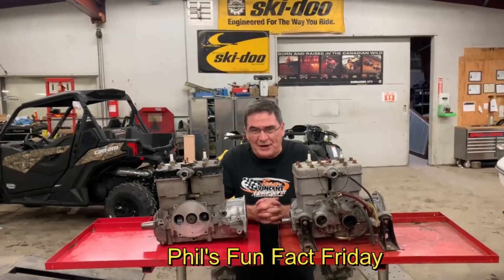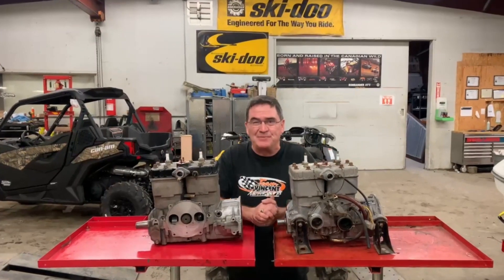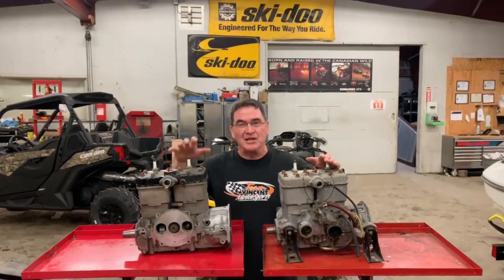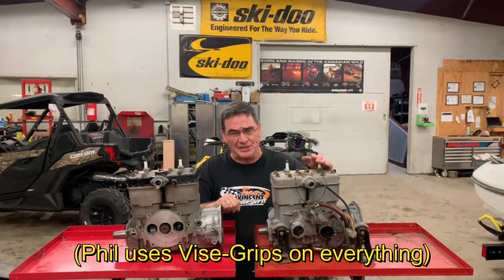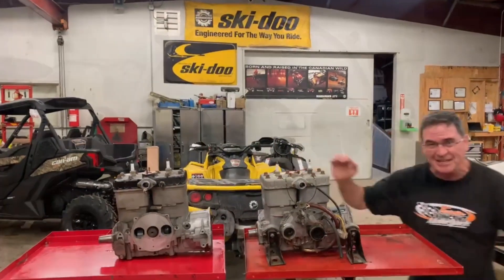Hi everyone, welcome to Phil's Fun Fact Friday from Team Vincent Motorsports, actually the tech area of Team Vincent Motorsports here in Air Ontario. What are we talking about today? We're talking about these rotary valve engines. These things are really neat. Now before I get into it, I have to put a little qualifier out there. I'm not a factory trained technician, although I did play one in a television show once. So let's get into these engines.